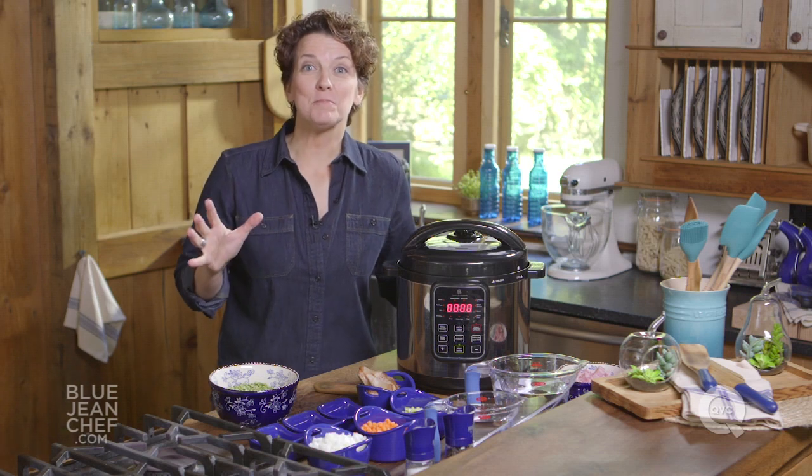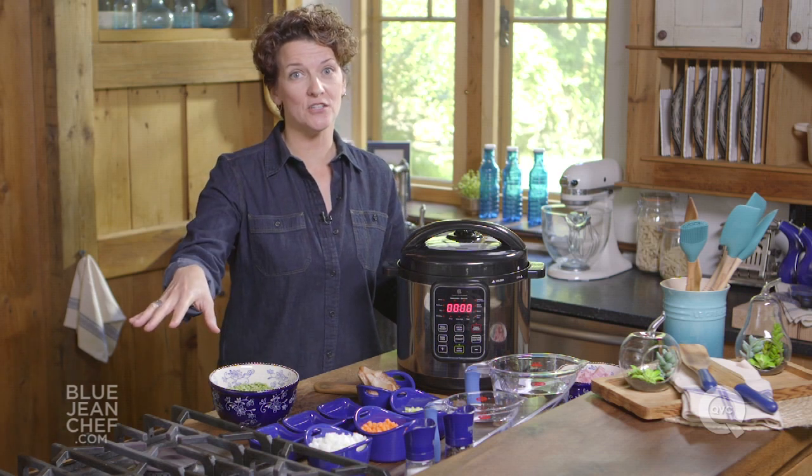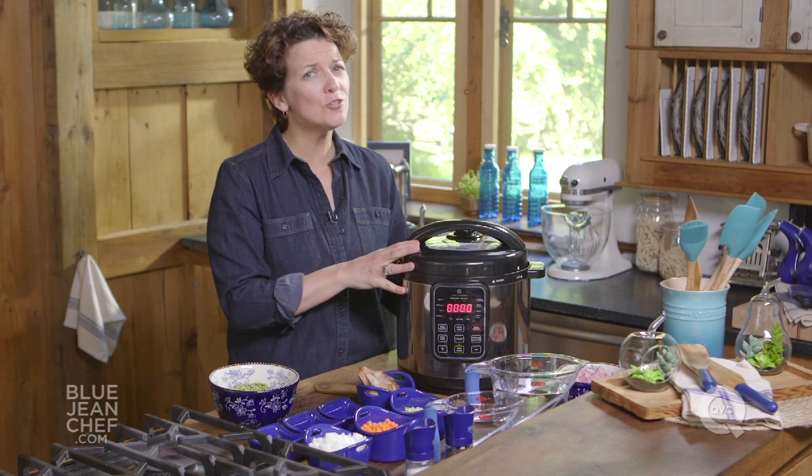Today we're going to make split pea a little faster than normal. Instead of taking 40 minutes on the stovetop, I'm going to use my pressure cooker and it'll be done in 10 minutes.